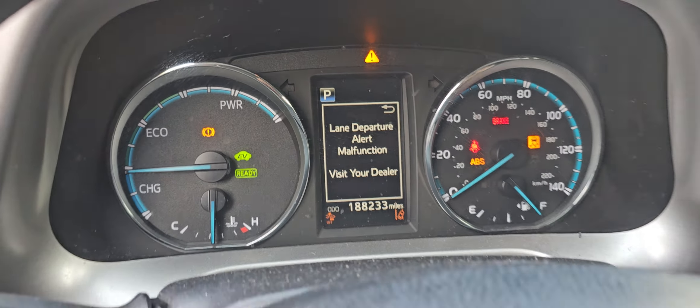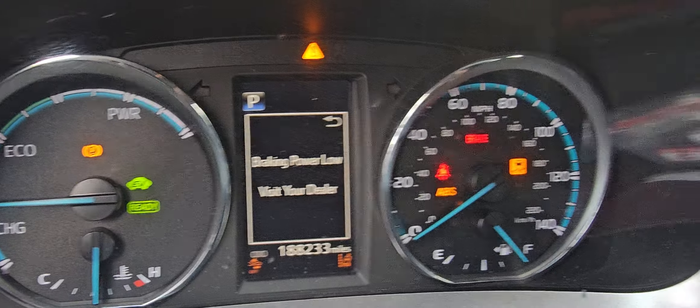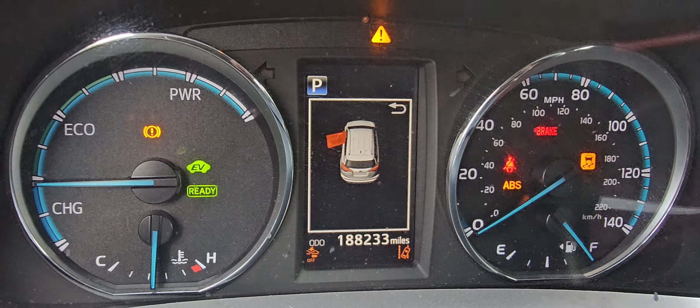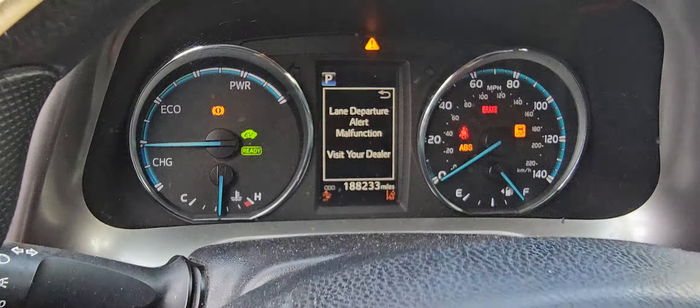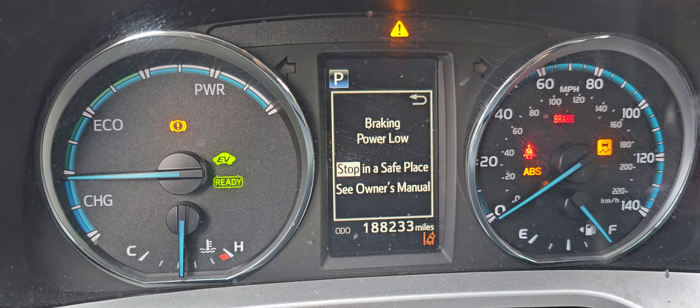Welcome to Best Car Fixes. This is a Toyota RAV4 right hybrid. You can see here we have an ABS light on. The ABS light is on, and if you notice at the bottom, it shows 188,000 miles.